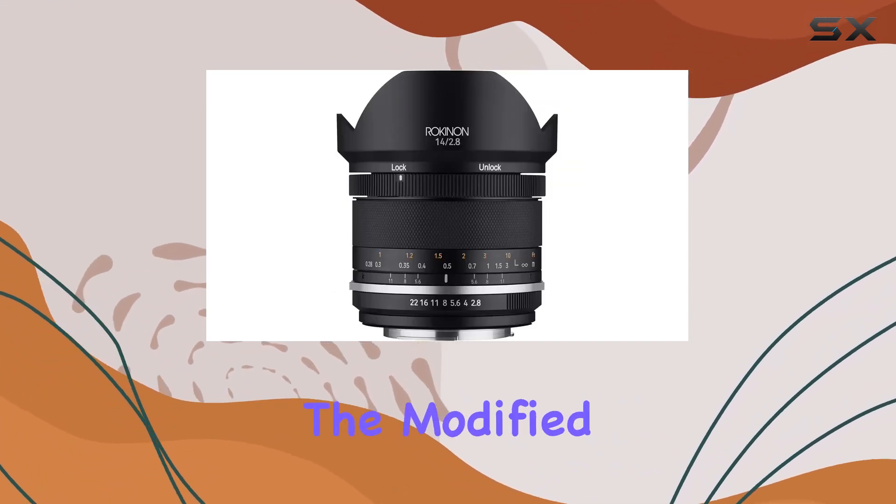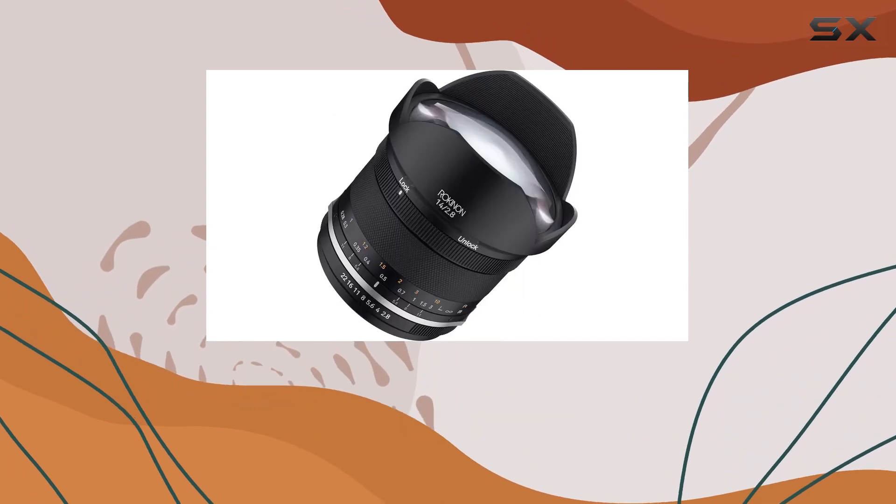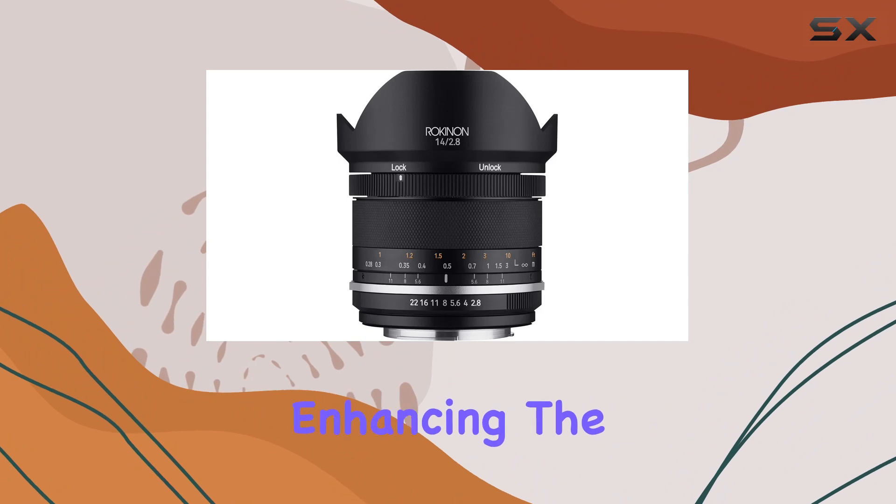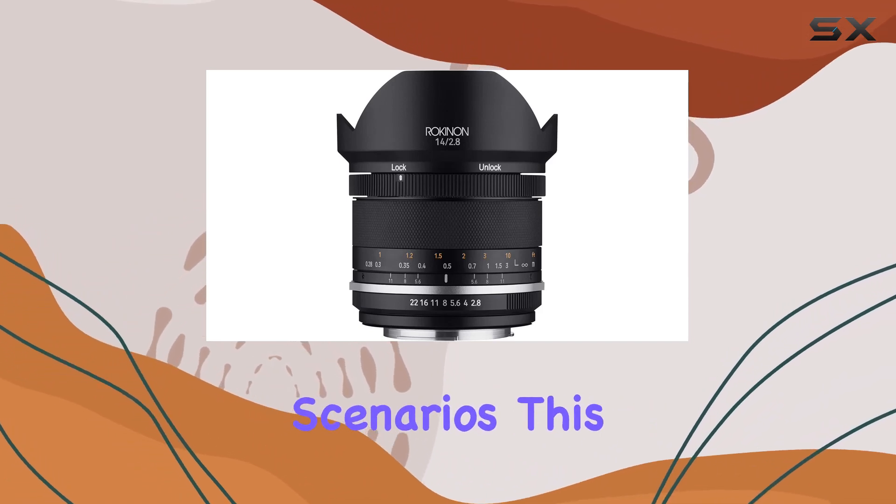For videographers, the modified focusing control action with a smoother, perfectly damp long throw allows for precise follow focus, enhancing the lens's usability in video shooting scenarios.